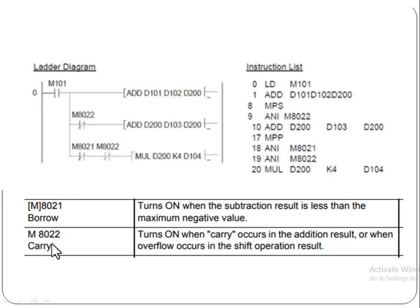Here is special auxiliary relay M8022. This is the relay which is used for carry — it turns on when a carry occurs in the addition result. When both values are added into the register, a carry is generated. So M8022 will turn on when the carry is generated, and it will add the values of D200 and D103 into register D200. D103 stores the carry, and D200 is the final register.